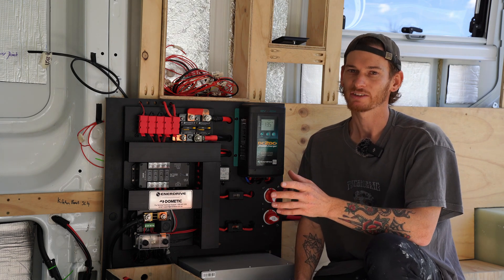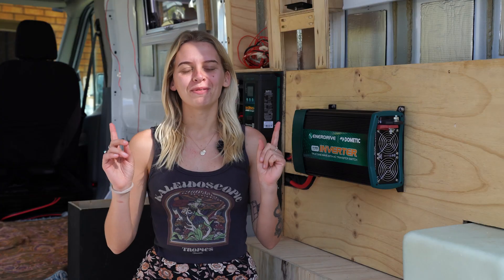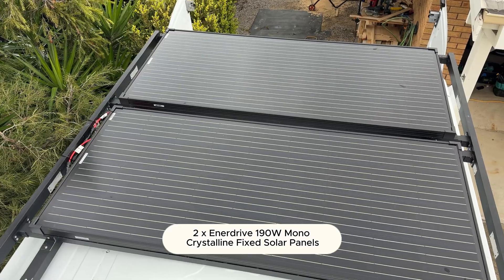It also configures to any battery chemistry including lithium, which is what we're running. On top of our van we have two 190 watt solar panels fixed onto the roof, wired in parallel. Our solar panels are built to last in high efficiency and they're also one of Caravan RV Camping's best-selling solar panels.